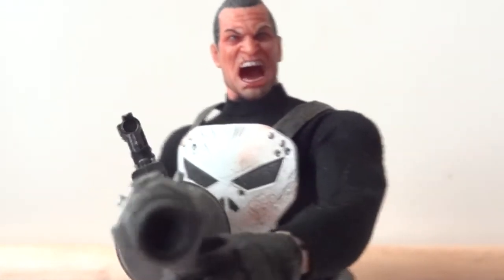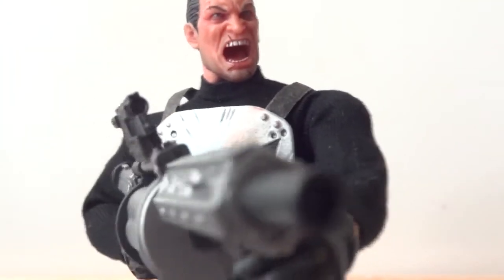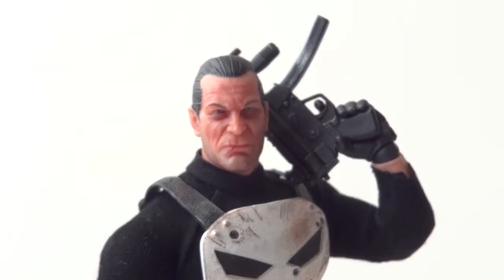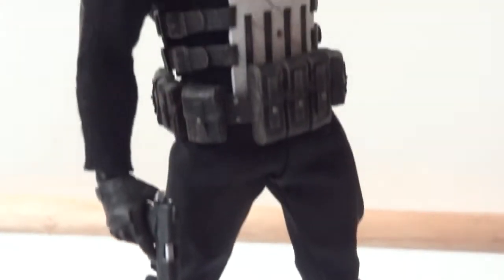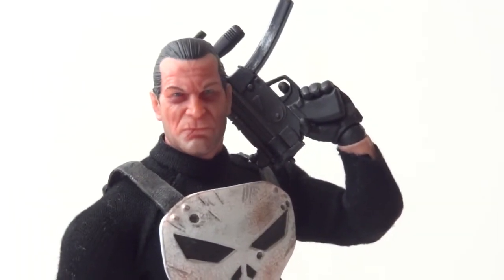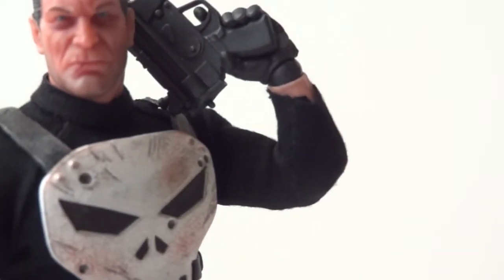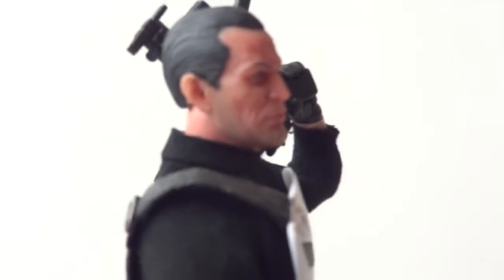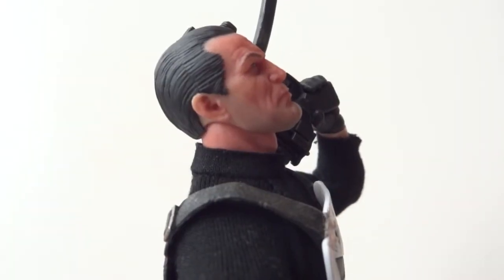The head sculpts are amazing with this figure. There are a lot of options for posability because he comes with three different expressions and a lot of hands and weapons — endless possibilities. Here I've got the Punisher in a generic pose holding two weapons, and you can see he can shoulder a weapon nicely because of the double-jointed elbows, which give you a little over 90 degrees of bend. The wrists are on a ball-hinged joint, the head is on a ball joint, and at the base of the neck there's another ball joint, giving quite a lot of range — he can look down and look up a good amount.